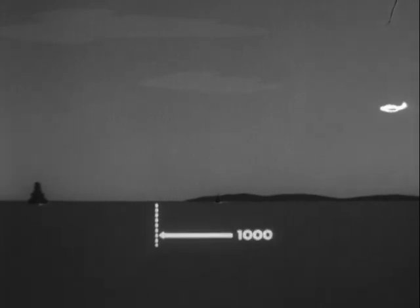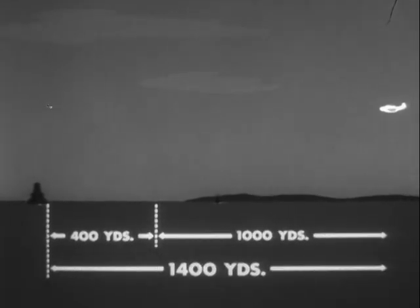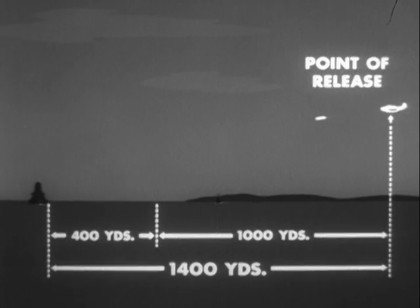and a horizontal distance of 3,000 feet between points of release and water entry. 3,000 feet is 1,000 yards, to which a 400-yard water run must be added, giving a total horizontal range of 1,400 yards from point of release to point of hitting target.